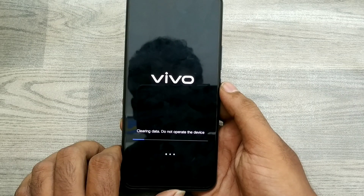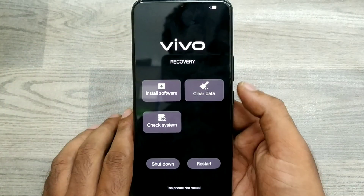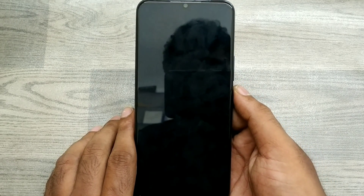Don't turn off your phone during the process. Click 'Return' to go back, then click 'Restart' and wait a few seconds for your phone to restart.